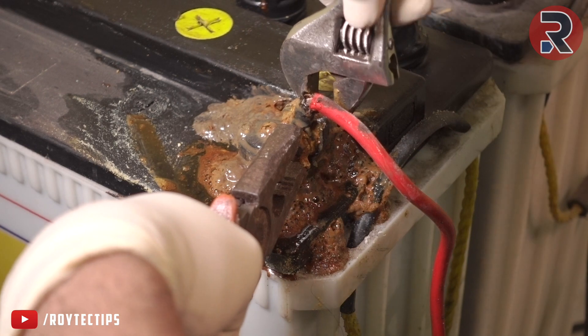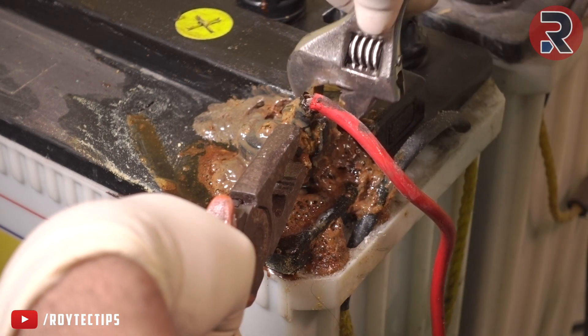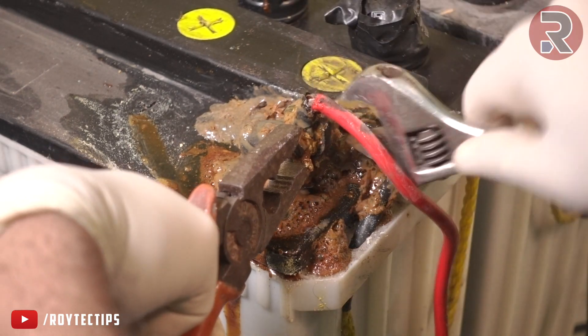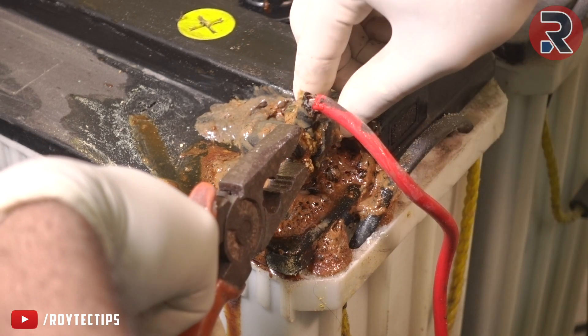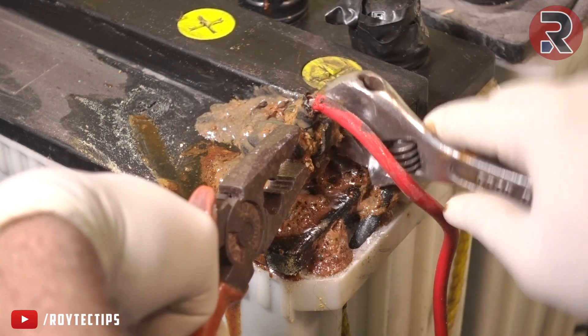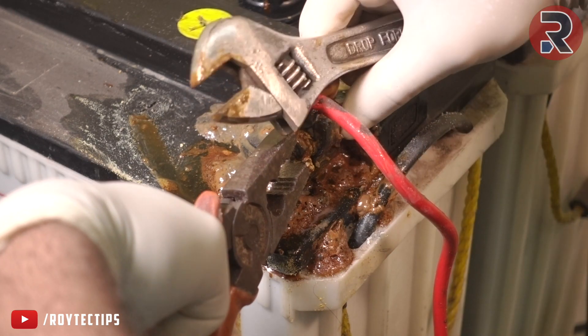Now trying to open it — it's a little bit tight but let me open it. Do not touch this thing with your bare hands. There are some nasty chemicals over here.